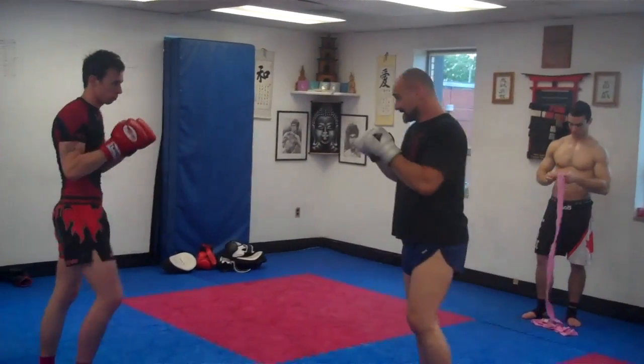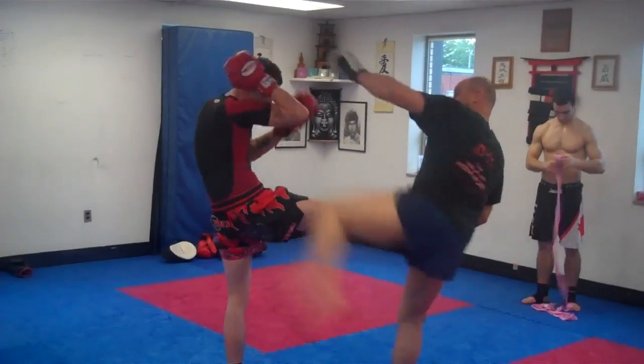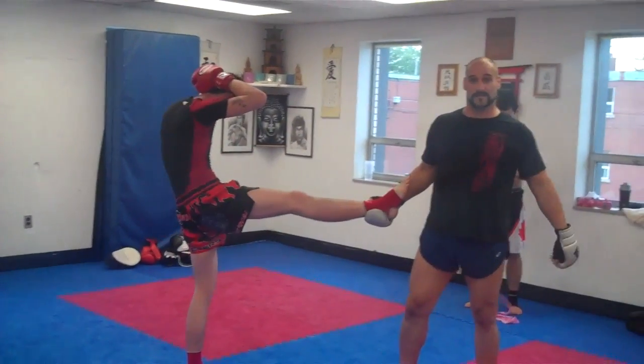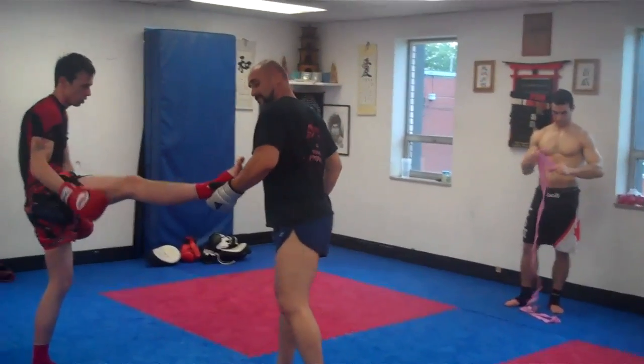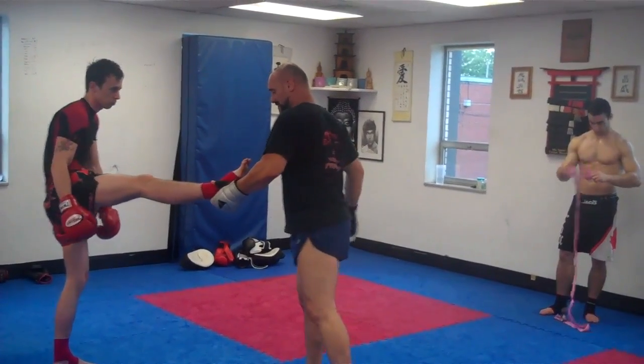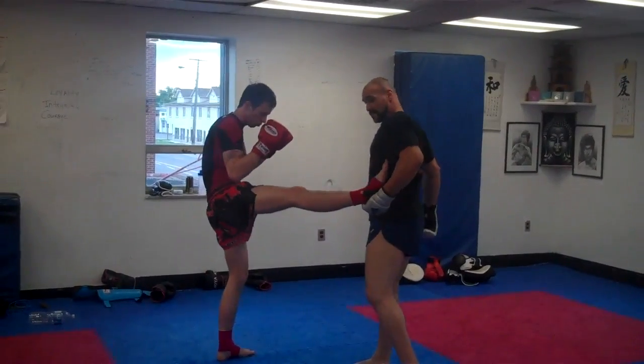The other option is a round kick — same idea. I've covered up on the punches, I catch and round kick. I want to keep the legs open. Most of the time I'll catch from the outside, and if I catch from the outside, then I automatically kick from the other side. That's how you remember.